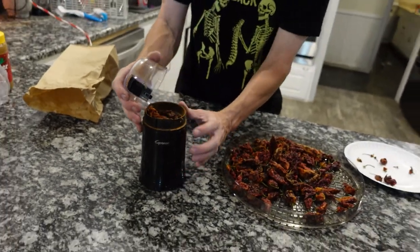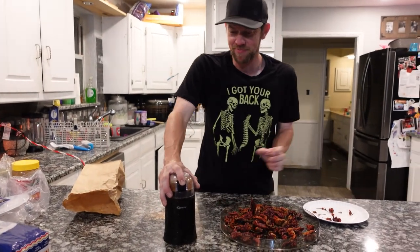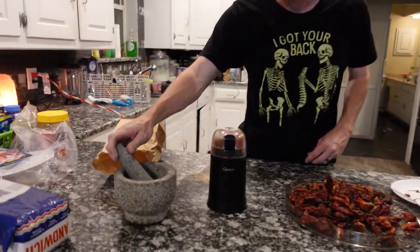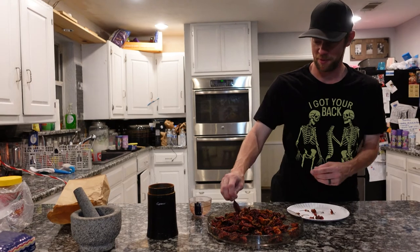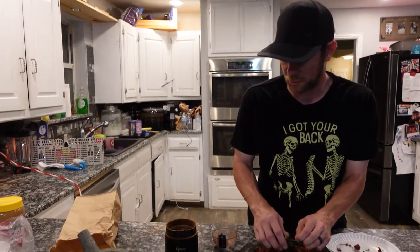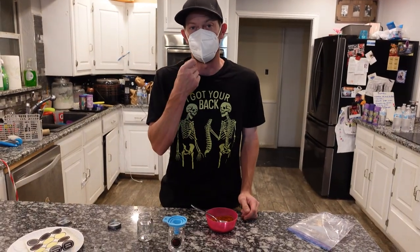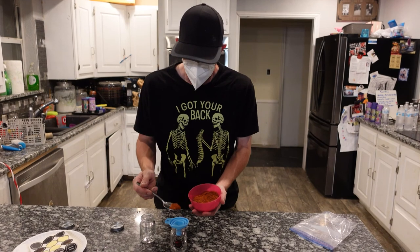Gonna watch yourself — it may take a little bit, but it's a lot easier than this thing. It's like smoking. One thing you may want to do is make sure you have a mask on — I regret not having it on, my sinuses are clear now. You may want safety glasses too because I got some of it in my eyes as well.